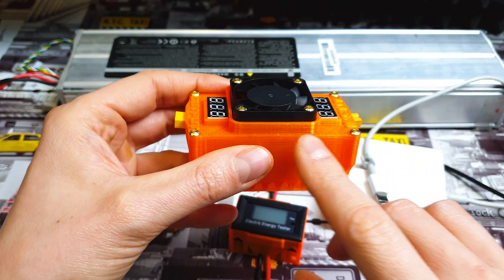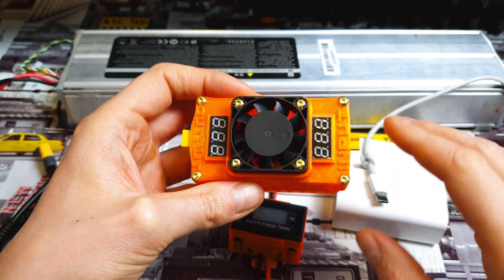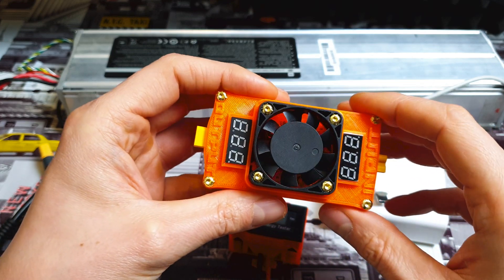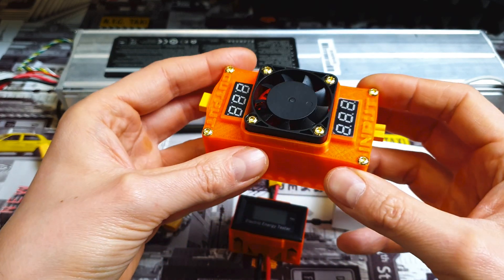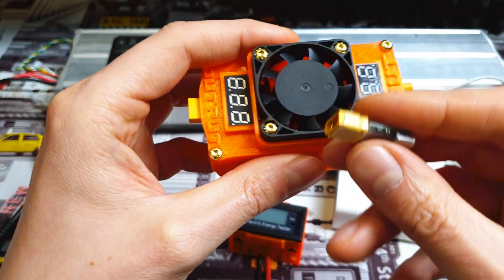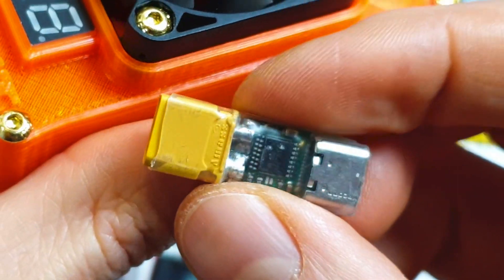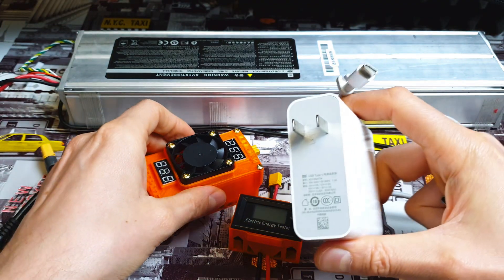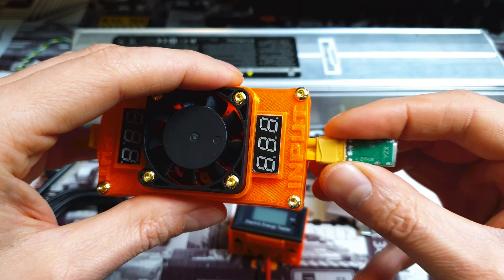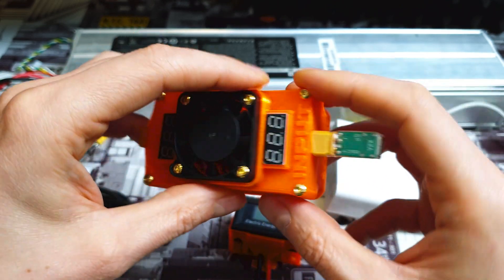If you would like to know how to make that kind of thing, you can check the description — there is a link to my website where I show step by step how to make that kind of beauty. But for now, let me show you how it's working. You need to build this kind of beast, and you need this kind of thing: this is a PD trigger, so it tricks the PD charger to work at the highest power. Just connect it to the input, and now we've got a USB input in our adapter.